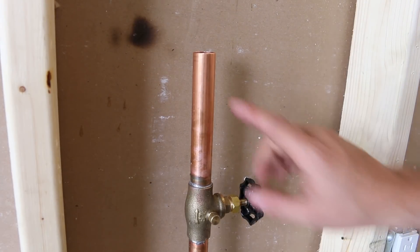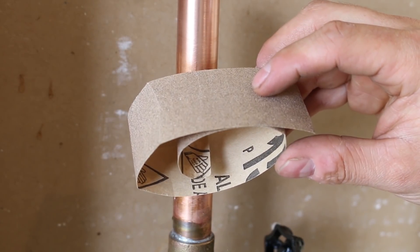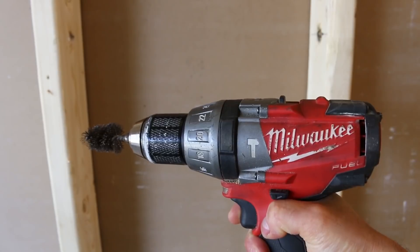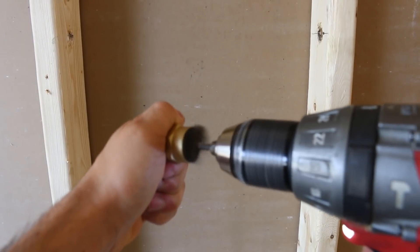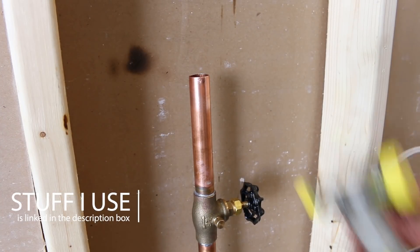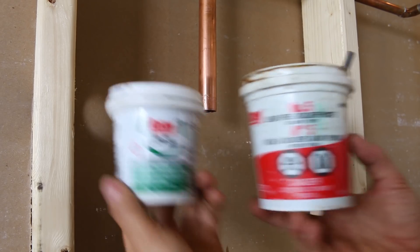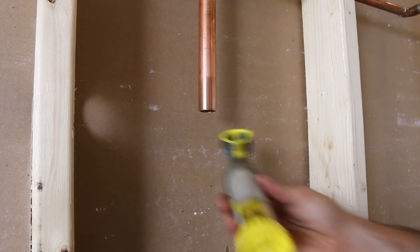Go ahead and clean both ends of the pipes. You could use emery cloth or sandpaper, but I prefer using an abrasive pad — that's personal preference. Don't forget to clean the inside of your male adapters; I use the end of a brush put in a drill, which makes cleaning fittings much quicker and easier on the wrists. Now you can flux the pipes — I'm using a device called a fluctuator, but you could use tinning flux or normal flux. As long as it's water soluble and lead free, you're good. Apply only a thin layer of flux or it'll go inside the pipes and possibly cause corrosion.